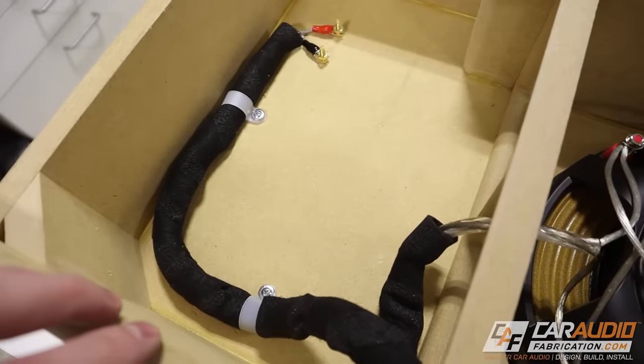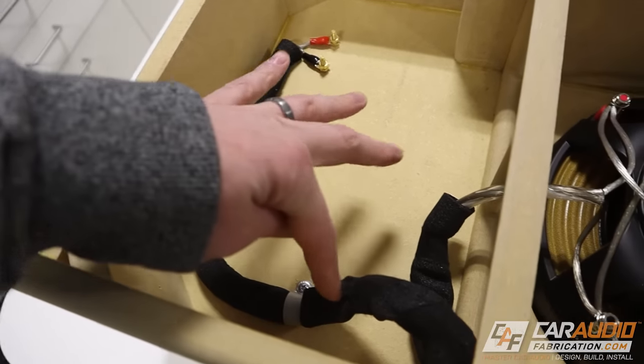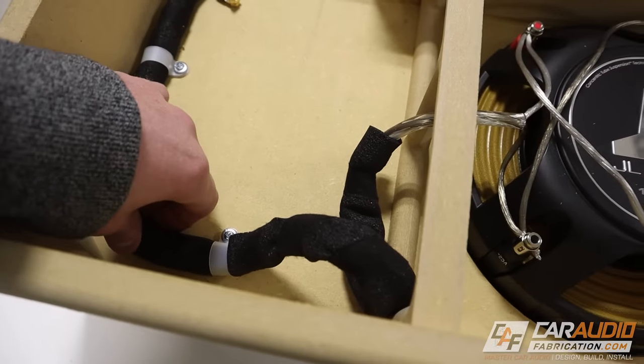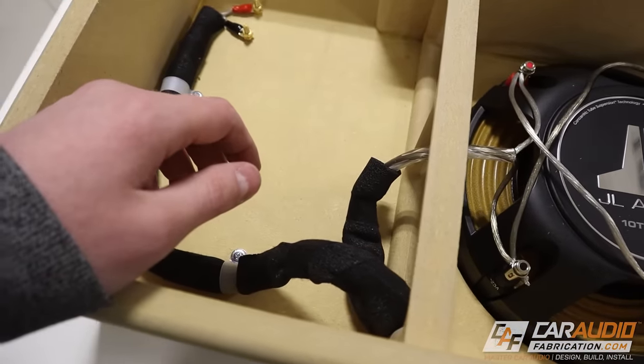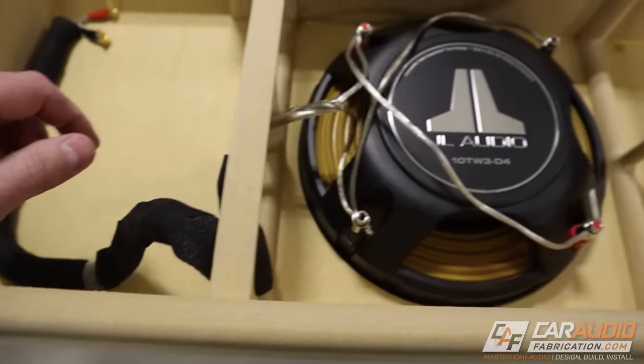Now that the wiring is done, I have my wiring terminals attached there and the wiring goes through here. This wiring is wrapped in closed cell foam and it's also secured, so I don't have to worry about it potentially vibrating against the wood and making a weird noise — and even if it does, it's isolated with that closed cell foam.